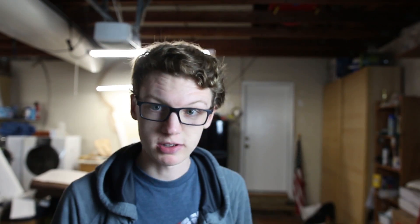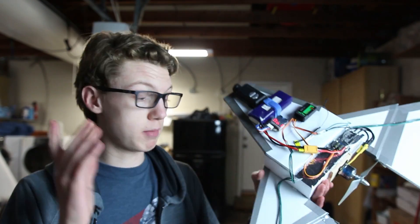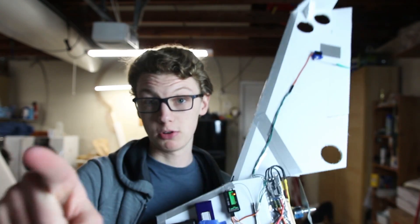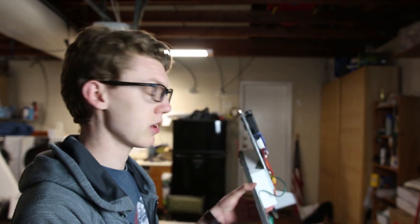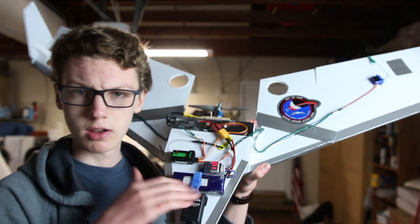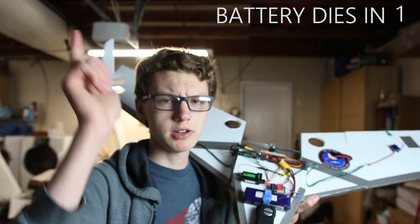My camera battery is about to die, but I finished everything. I have all the electronics on here. The LEDs aren't hooked up yet since that's superficial, but other than that it's pretty much flight ready. I added some stabilizers on the tail and all the electronics are ready - we're good to go. I'm a little concerned it's going to be too heavy, but tune in next time because we're going to fly.